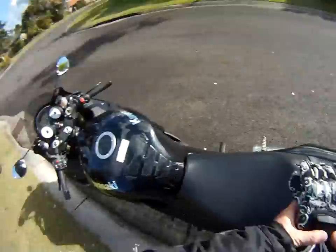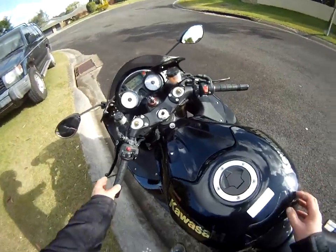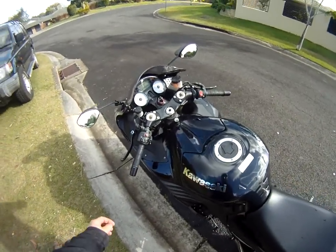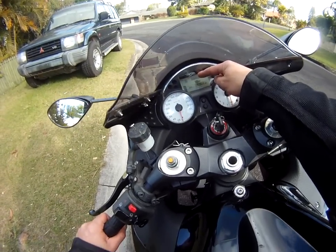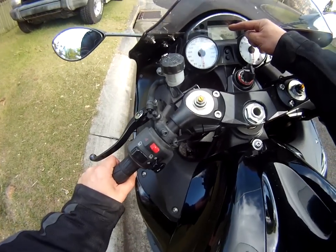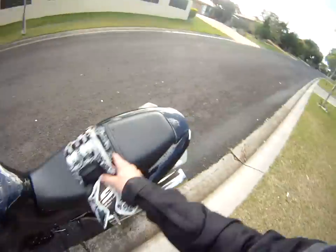I just wanted to bring you out and show you this on a live road bike that's actually street legal so I can ride it on the road. This is a 2009 ZX-14. I've noted it has a digital gear indicator — I won't put my finger over it this time. You can see I've actually left this one in sixth gear when I've stopped.